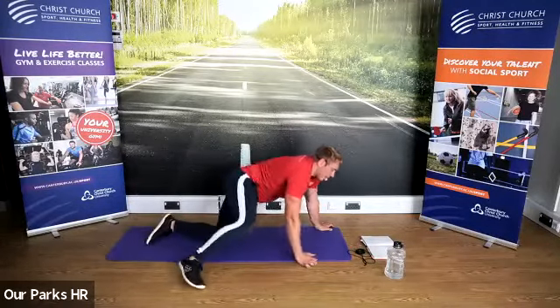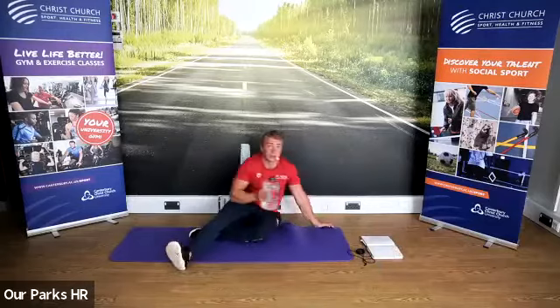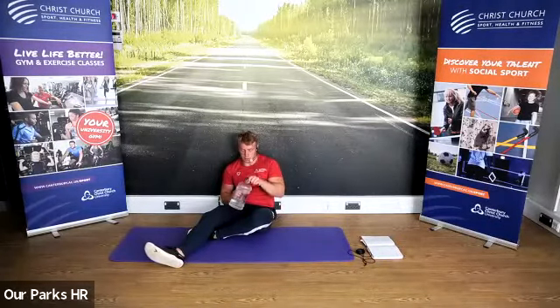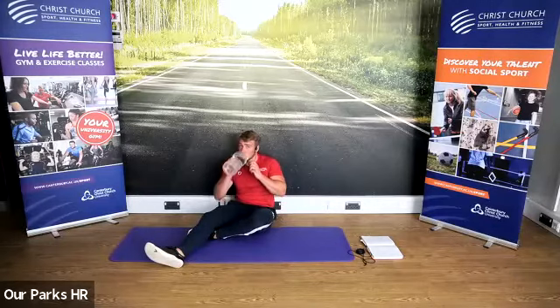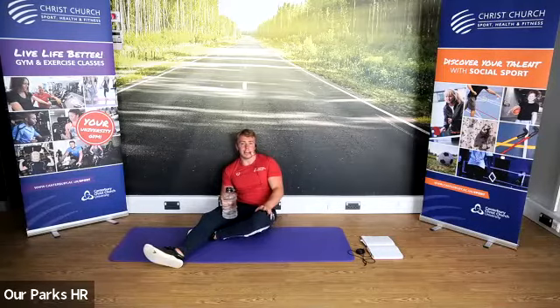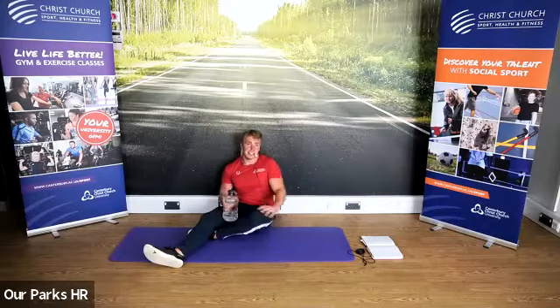And stop there. Well done guys — have a little rest, grab yourself a drink of water. Fantastic job. So we are going to repeat that one more time. Was that a little bit harder? Good stuff.